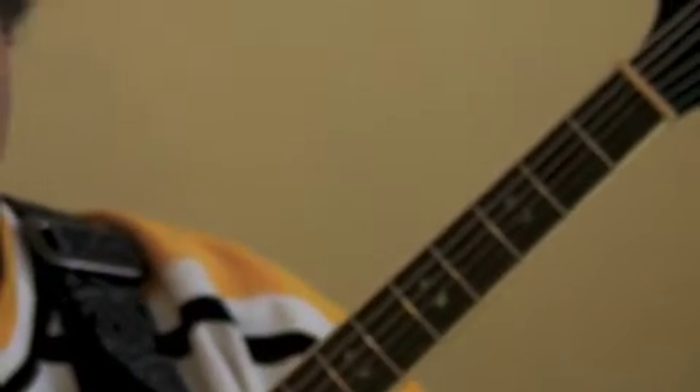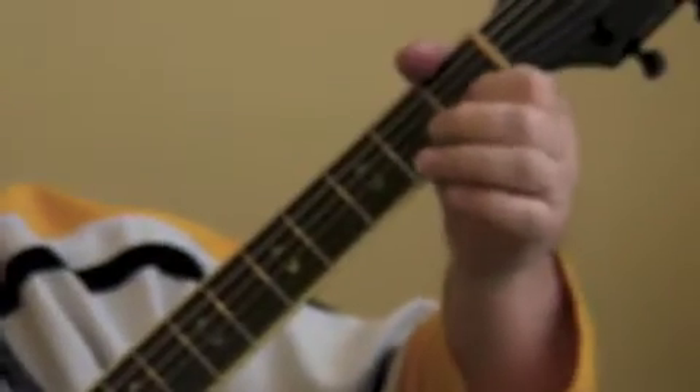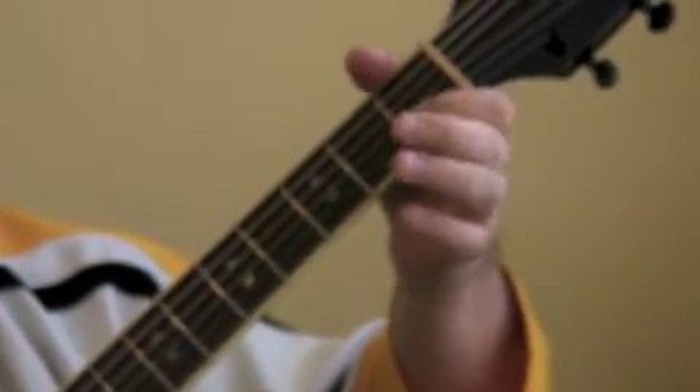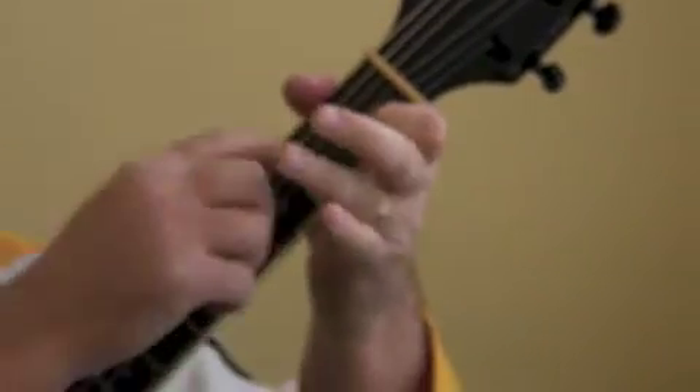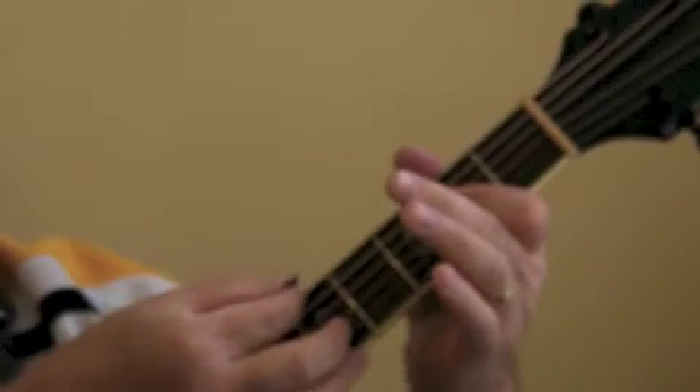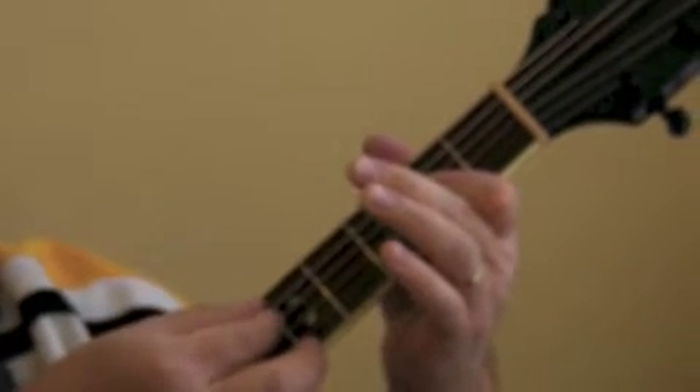We're skipping B and going to the C chord. When you play A, you're focusing on trying to keep your pick on these three strings: A, D, and G. Now back to C.